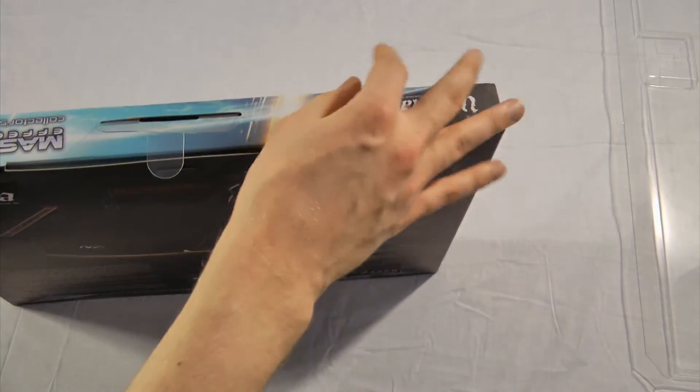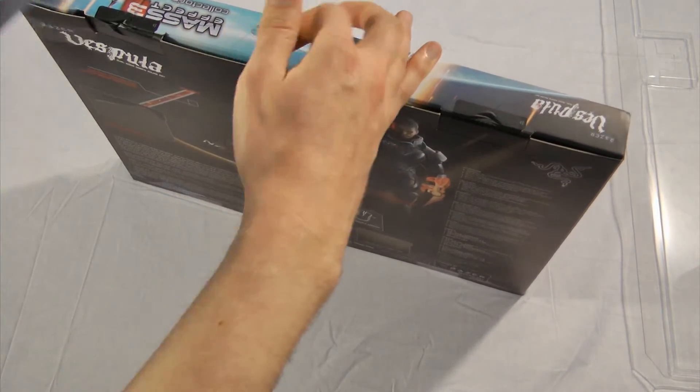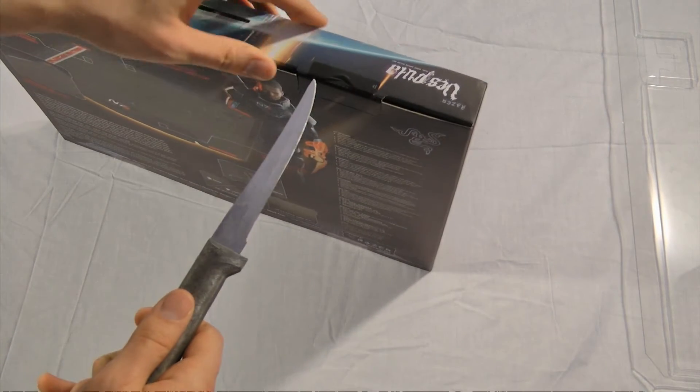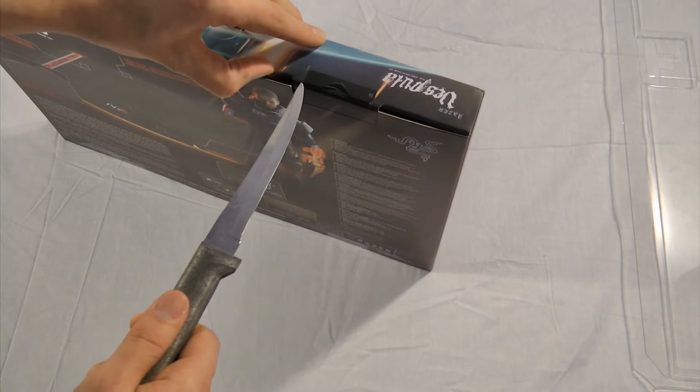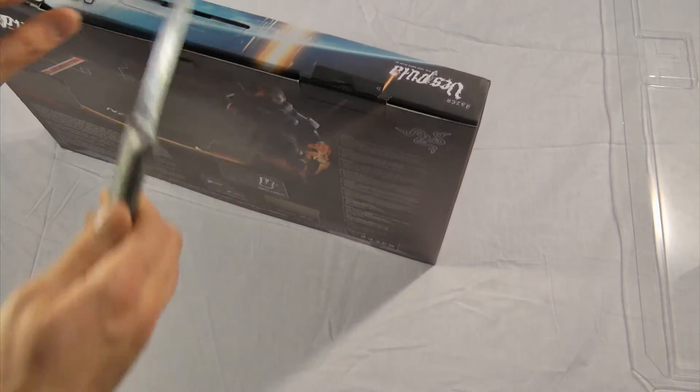Looks like we'll have to employ the knife - the dad kitchen knife. The dad kitchen knife is sharp, so be careful. It can cut straight through cardboard still.